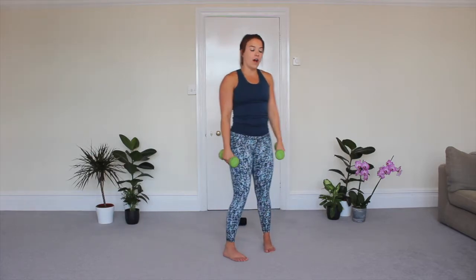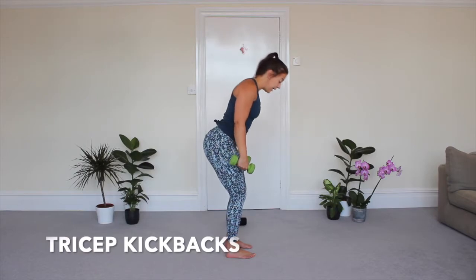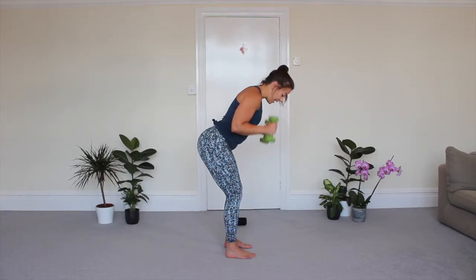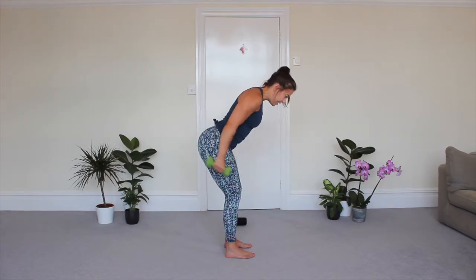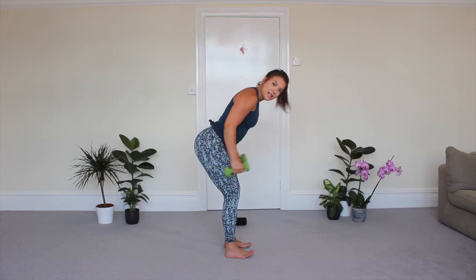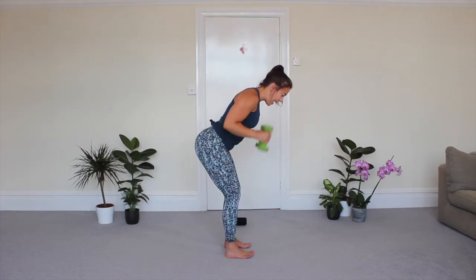The last move — fifth and final — is your tricep kickback. I'm going to go from the side so you can see. Bend your knees, stick your bottom a little bit back. The dumbbells start up here and you're going to kick them back and in — kickback, in. You're not bicep curling all the way in at the top; that's just to give you the momentum for the lift. Really squeeze the triceps — you extend at the back of the kickback.